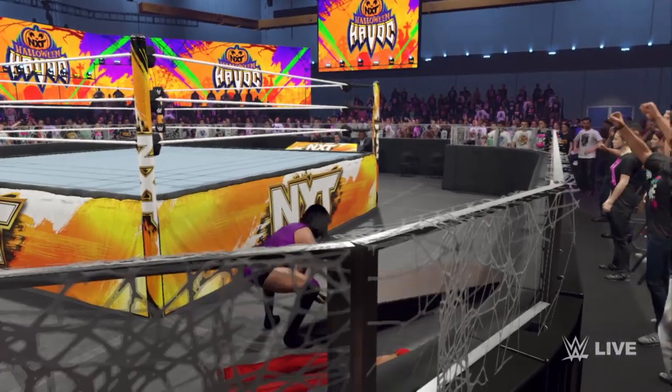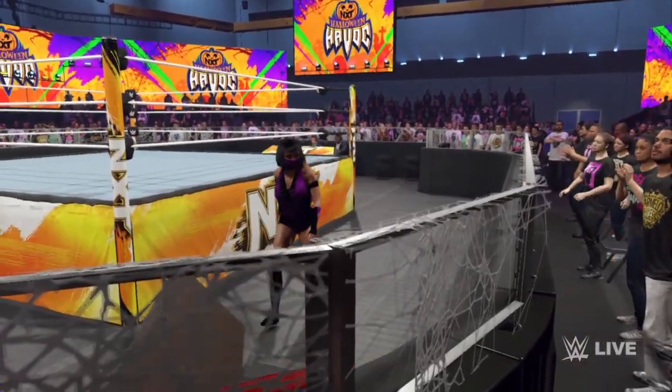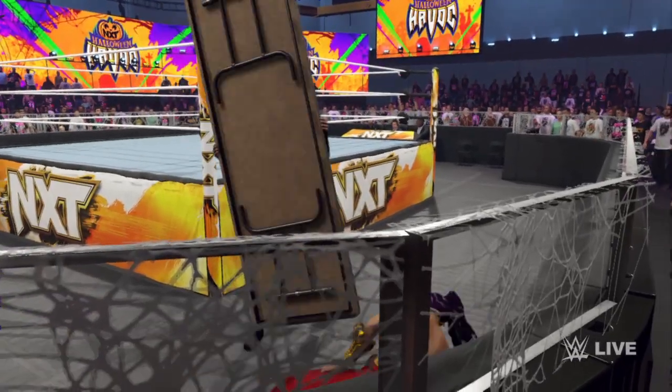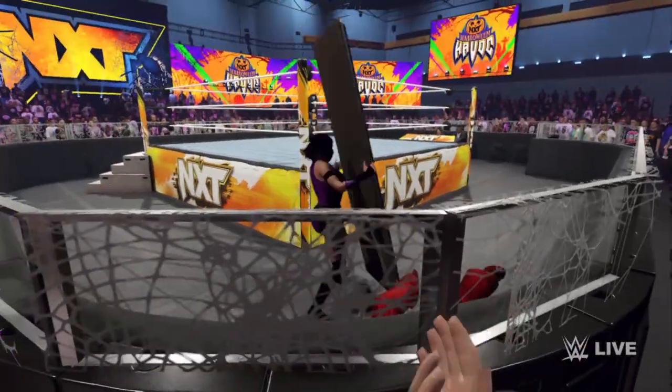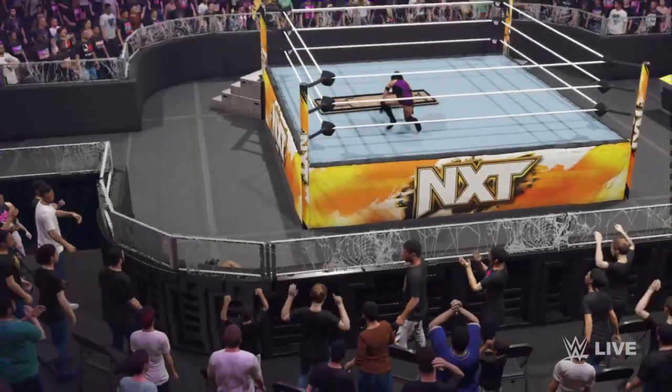Just tossing that table around like it was nothing. Oh, she runs right into the table! She's in the ring now.